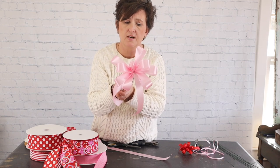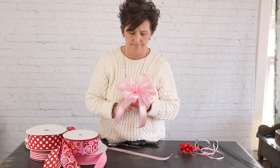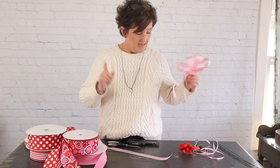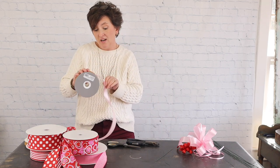There is our bow. I would probably add two more loops on each side for a green plant. For a six-inch green plant I like to use number nine ribbon — that's about an inch and a half wide. We also use number nine for a small funeral basket. That's our traditional center loop bow.